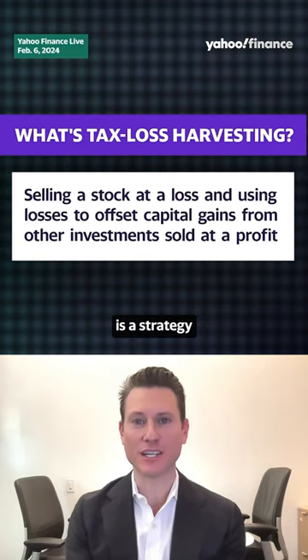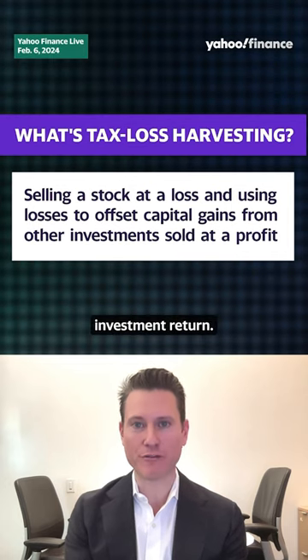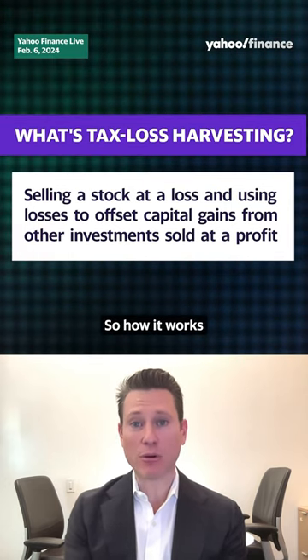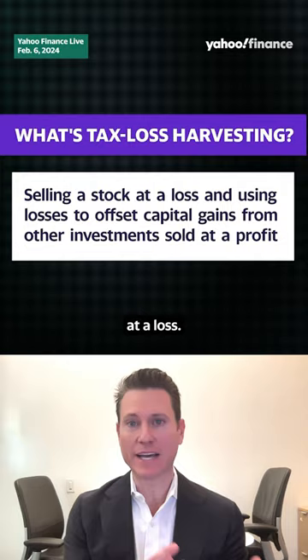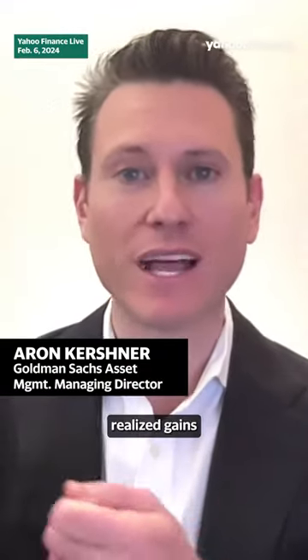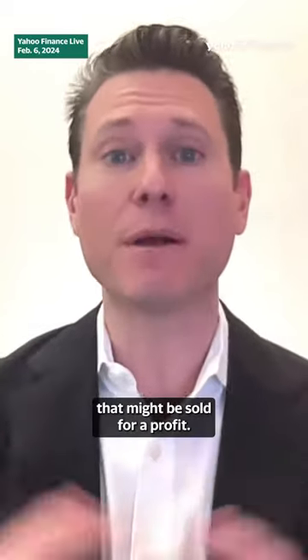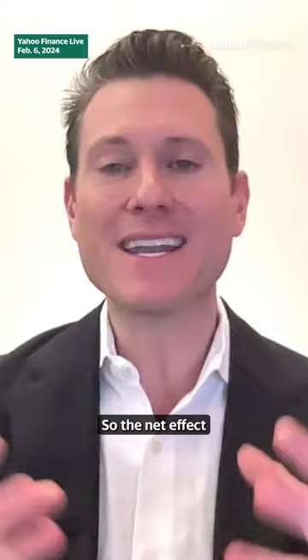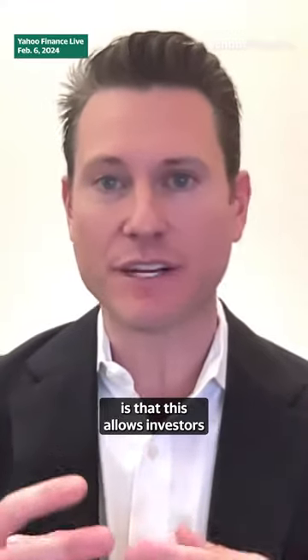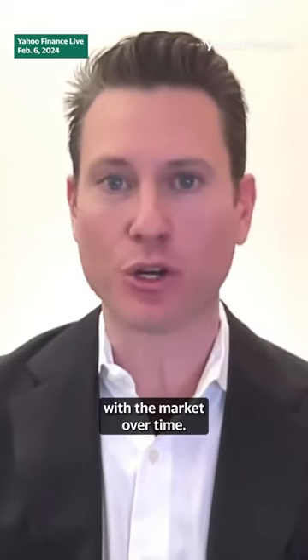Tax loss harvesting is a strategy designed to let investors keep more of their investment return. How it works is you sell a security at a loss, and those losses can be used to offset realized gains incurred in other parts of the investor's portfolio that might be sold for a profit. The net effect is that this allows investors to keep more money invested, growing and compounding with the market over time.